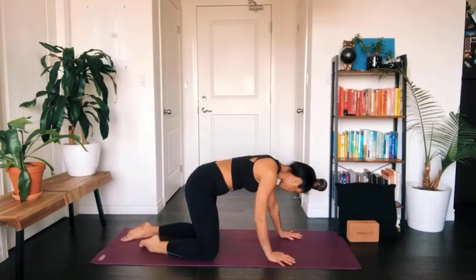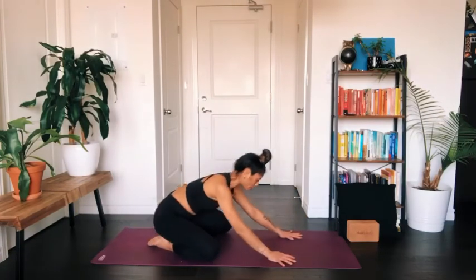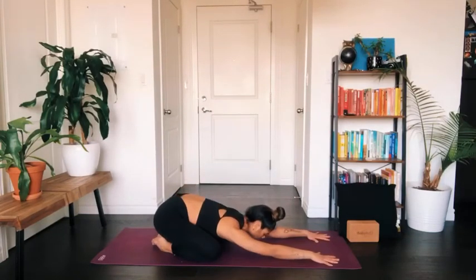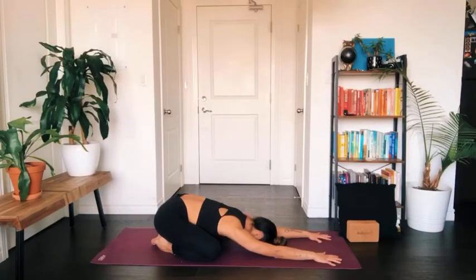Send the legs along, give them a little shake, and we'll come to a child's pose position. With child's pose, have your knees fairly wide apart, your toes touching, and extend your arms out long in front of you. Just allow your forehead to rest on the mat — no need to contract any muscles here. Release your belly and notice the rise and fall of your back body as you inhale and exhale.